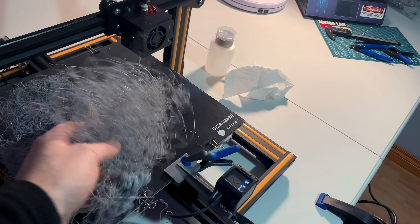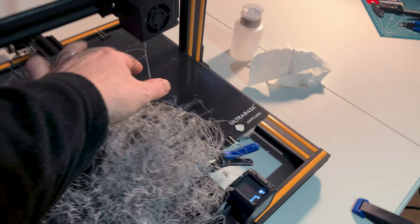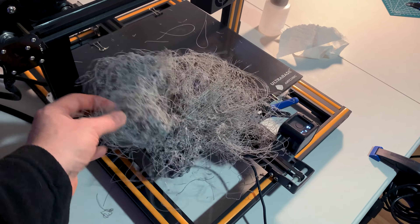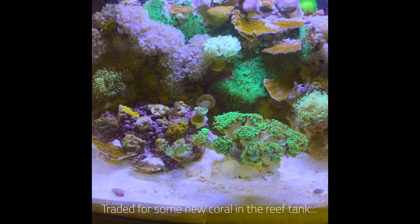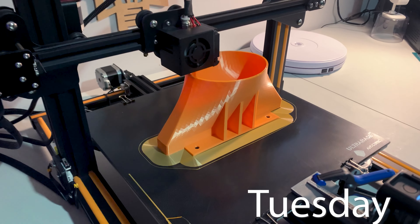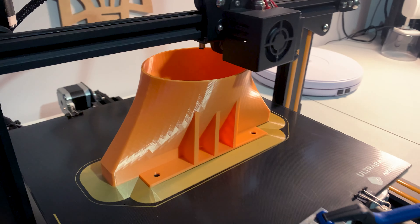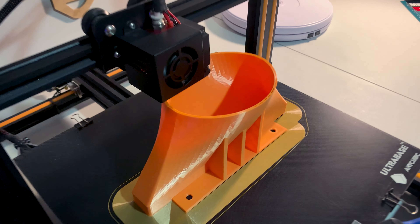That is the worst print fail I've had in all my years of printing, but it's fine — the nozzle's not clogged, it kept coming out. Normally that would smell and I'd notice it. We're about 14 hours in and no spaghetti soup, but I had no gray filament left — so we get orange. Pretty cool.